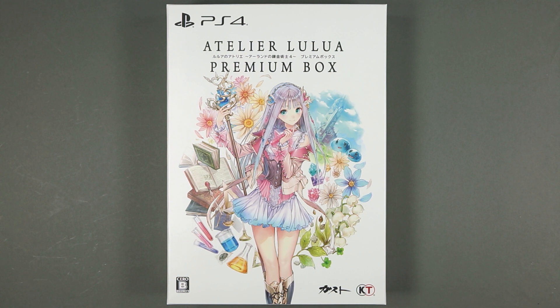Good afternoon ladies and gentlemen, I'm Briareos Kerensky and welcome to the unboxing of the PlayStation 4 version of Atelier Lulua Premium Box, continuing my proud tradition of me buying Atelier games, playing them for maybe a couple of hours and then even forgetting I have them.